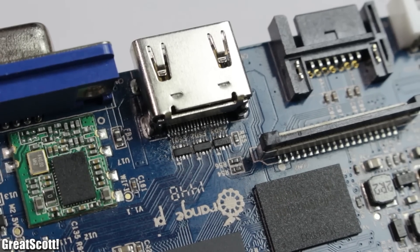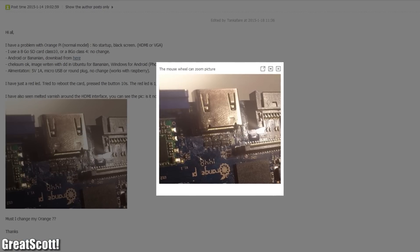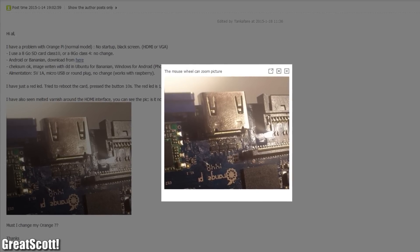The worst part is around the HDMI connector — it looks like somebody used a flamethrower to reflow the components. I thought this was an exception, but somebody on the forum has the same problem, so I think that is normal. Weird.